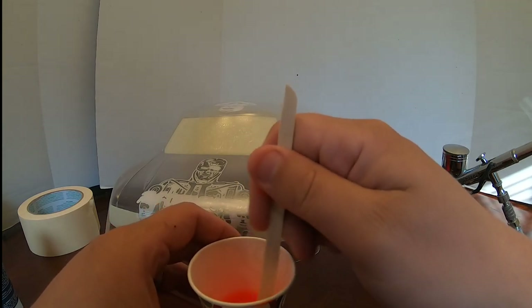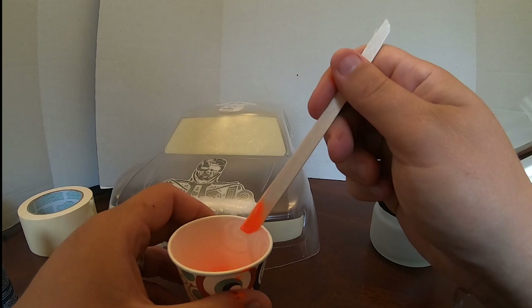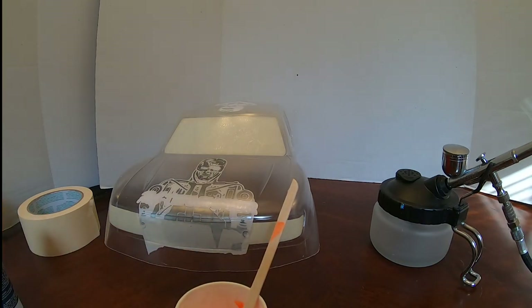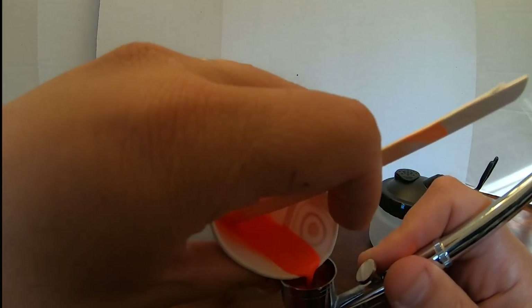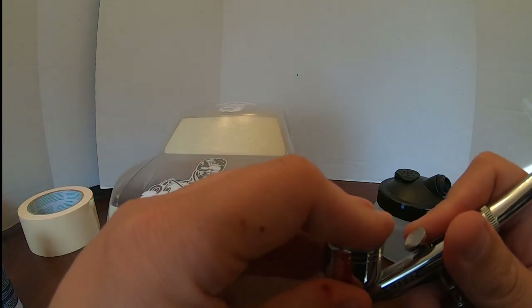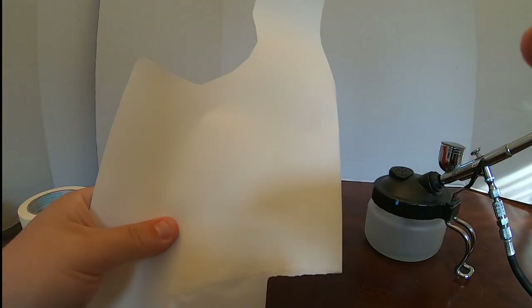I put some reducer in, mix it with a popsicle stick. My mix ratio? I go by eye — add a little, add more if needed, or add more paint if I went too heavy on the reducer. You can look at the drip off the popsicle stick or how it runs down the cup to gauge consistency. Sometimes I'll draw out the rough outline of flames I want on the hood first, but I didn't do it this instance — that's okay.